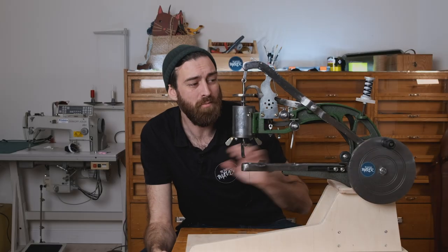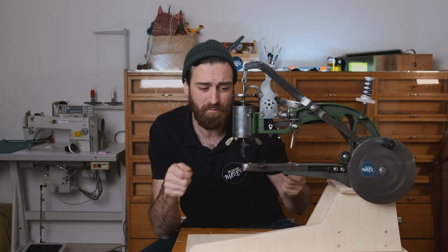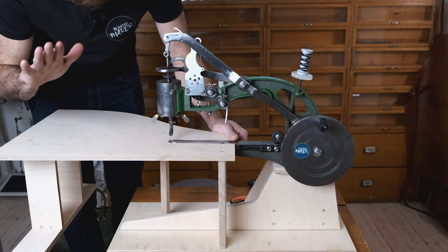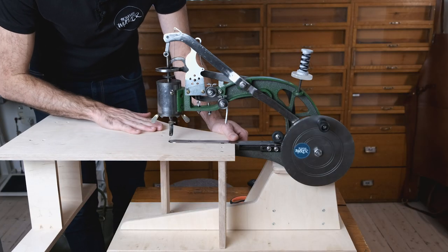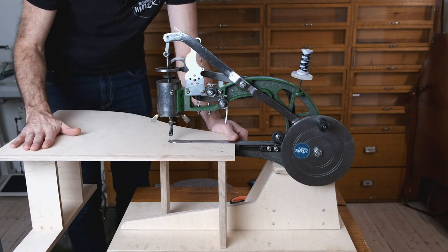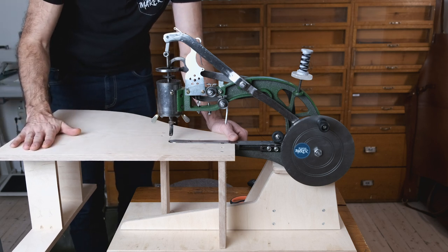Another thing I did was have my wife crank the wheel so that I could focus on getting the leather and the stitching line straight. That can also be solved by electrifying the machine, which I've seen a lot of people do and I might do that in the future as well. Another addition I made was a little table that I can use to have big pieces of leather lie flat on top, and that will help the stitching a lot.